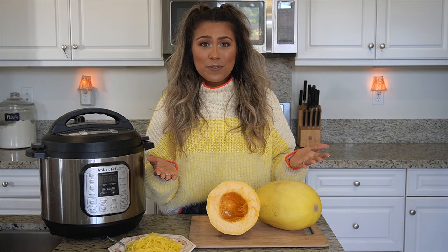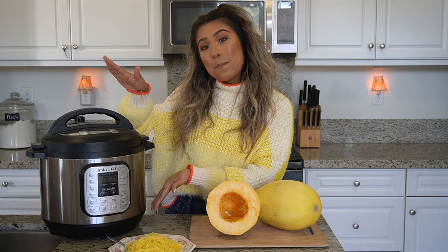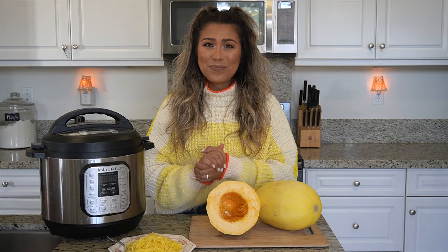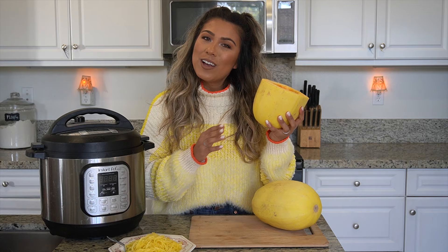What's up familia, como estan? Welcome back to my channel. If this is your first time visiting, my name is Jessica and this is my series on Instant Pot Basics. In this series I'll be showing you how to make basic and essential things to help inspire all your Instant Pot pressure cooking at home. I'll leave a link below to all the different basics that we've already done, but why not subscribe so you don't miss out on any future videos.